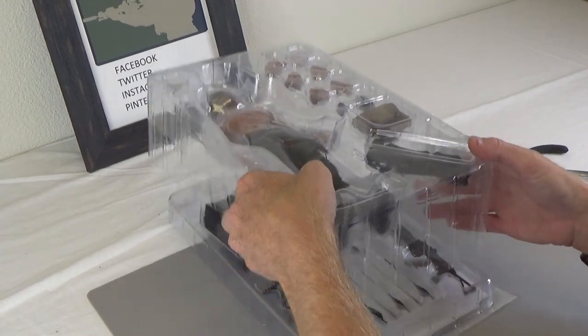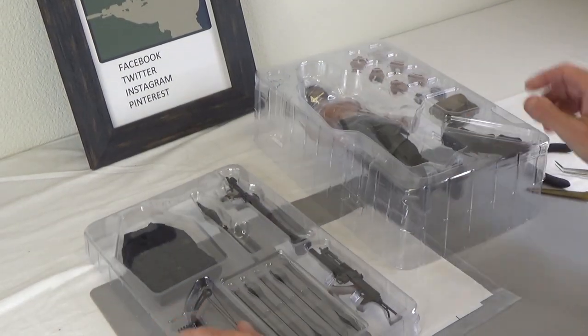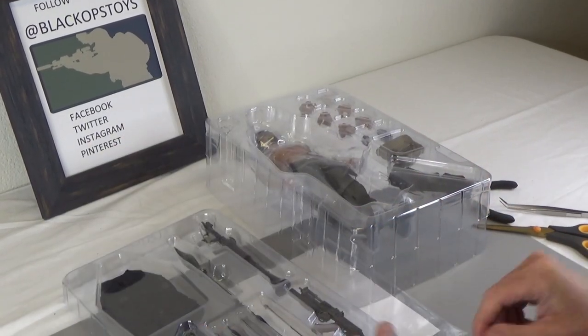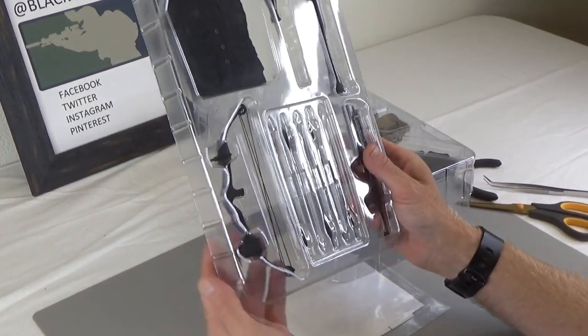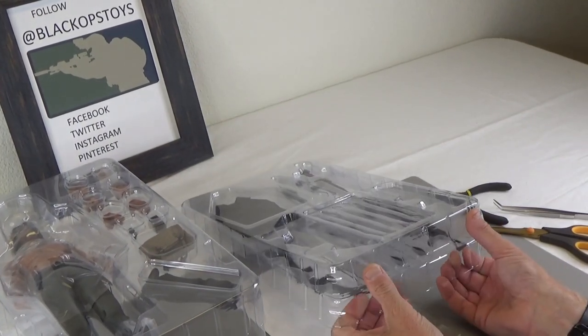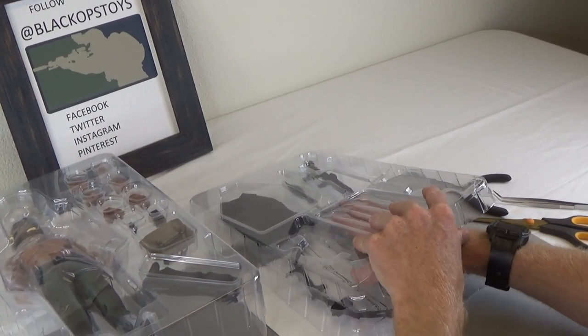So this is a two-tray design, super cool. 3-0's been around for a very long time. They've been doing a lot of licensed material lately, so this is a fully licensed figure, which is super cool.